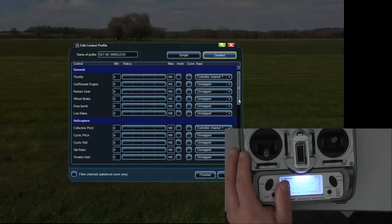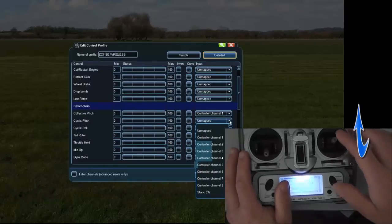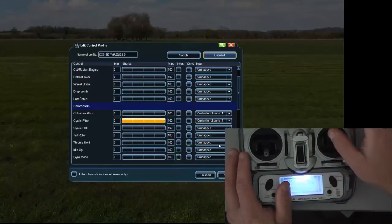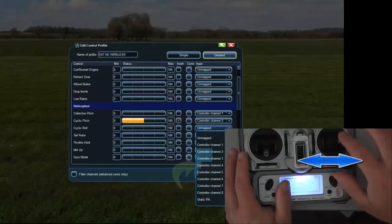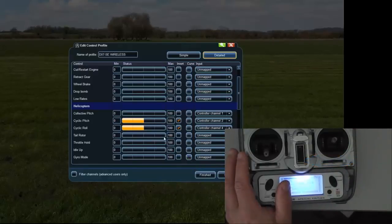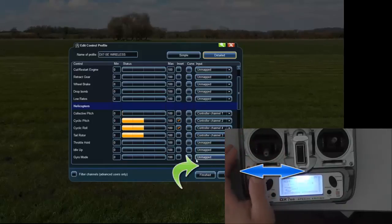I'm just doing the helicopter at the moment, so we'll go to the helicopter section. Cyclic pitch is your elevator — move the elevator and that's moving channel 2. Move channel 2 up and down. I'm going to tick invert on that. Cyclic roll is your aileron — click on unmapped and then move the aileron. Channel 4 is moving, so channel 4. I'm going to invert that as well. Tail rotor — unmapped, move your rudder — channel 3. We'll leave that as it is for now.